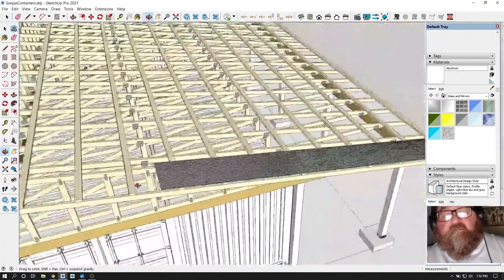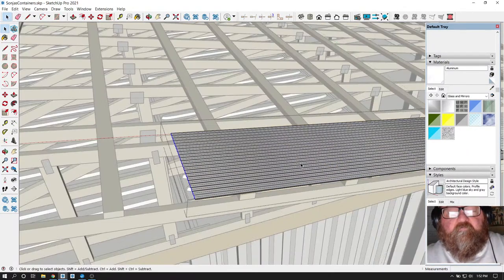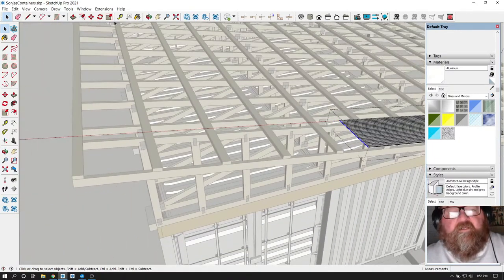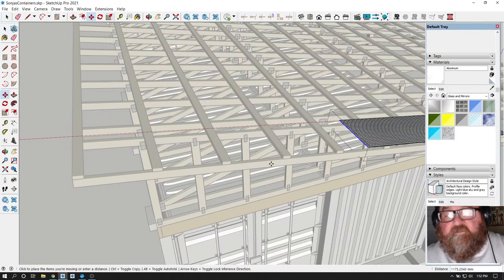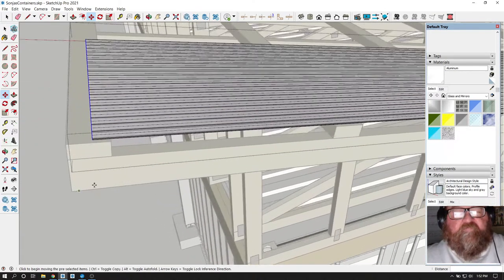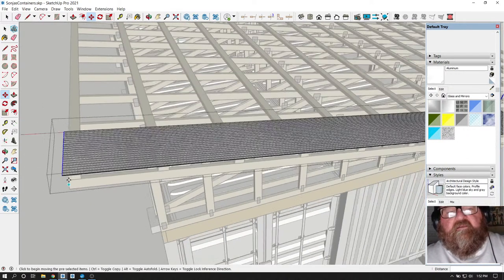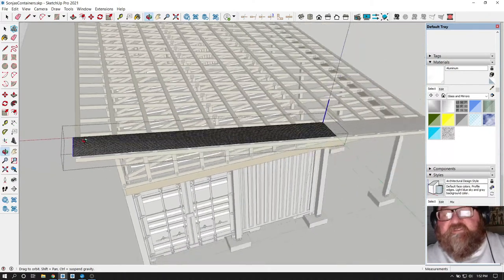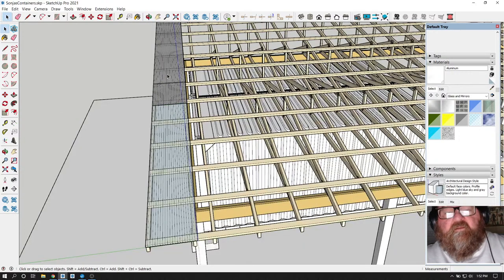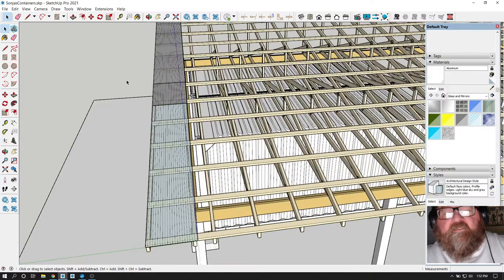These can go all the rest of the way up. I need to make sure these are components too, that way I can modify them. For now I'm just going to let these hang over a little bit like that and figure out what kind of flashing stuff she's going to have, because I may change these. Is that a component? Yeah - edit component - yeah, because I want to make sure. What I'm going to do is make a group out of the panels.